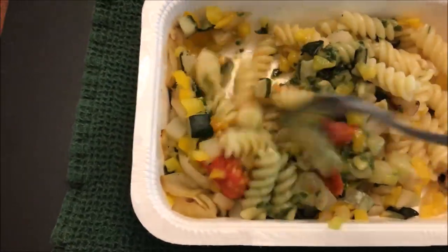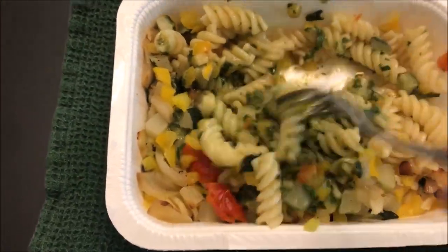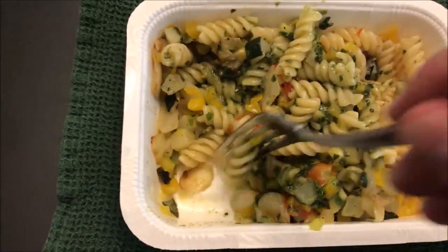You get quite a bit of stuff in here. There's not a lot of sauce though — not a lot of moisture — which may be a good thing or a bad thing.